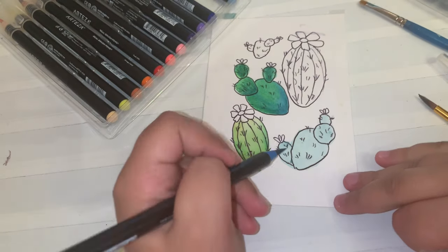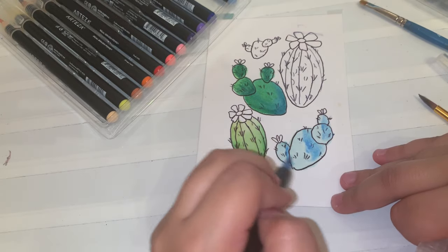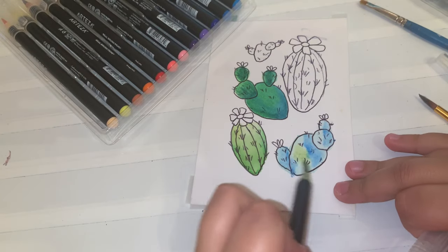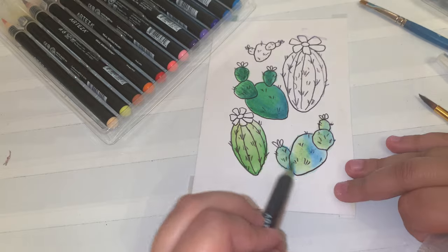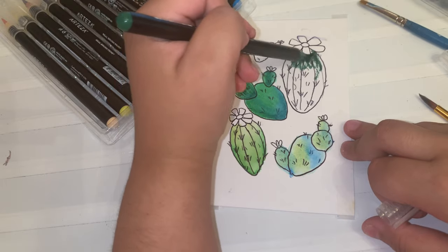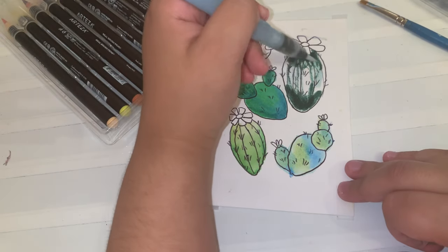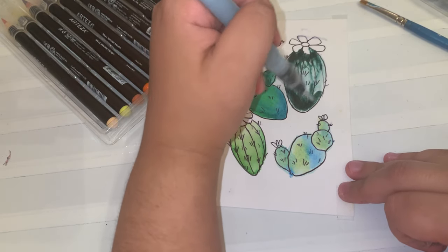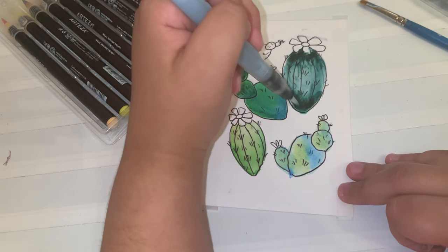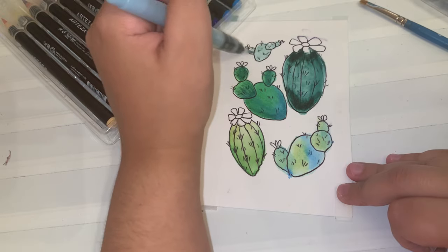I think they definitely have a lot of different colors that you can use. Something that surprised me while using these was how quickly these brush pens dried out on paper even after adding water, considering that they're water-based ink. I didn't expect them to dry as quickly as they did on the page, so that was a happy surprise while working with these.